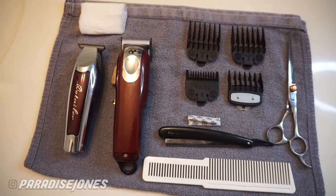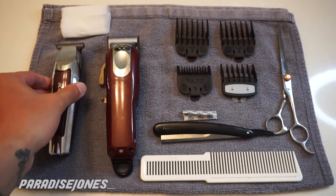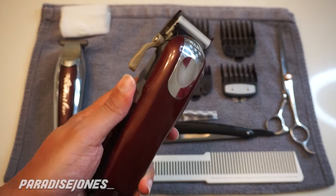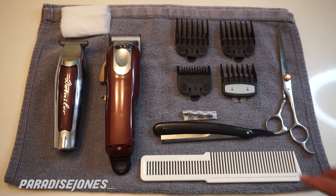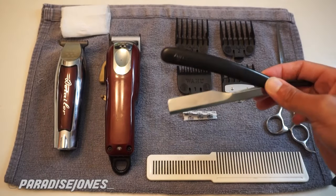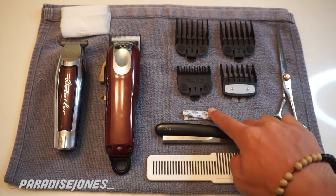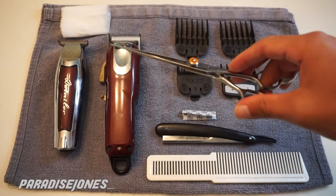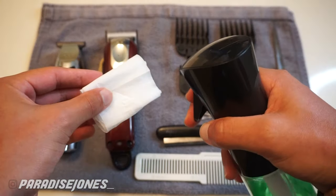These are the tools I'm gonna be using for today's tutorial. I have my Wahl detailers to take down the hair on my neck and line up my mustache and chin. My Wahl Magic Clips to knock down the hair on my face and make sure it's all even, along with the guards I'll be using. I also have my comb, a razor for my mustache, my shears to cut down any loose hairs, and some aftershave to clean myself up with afterwards.